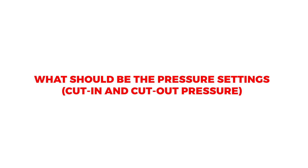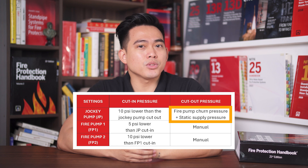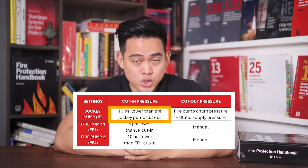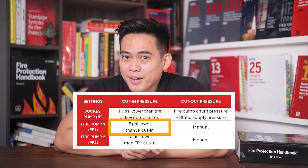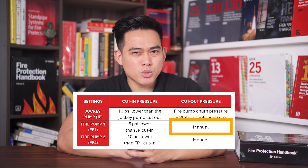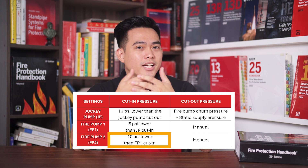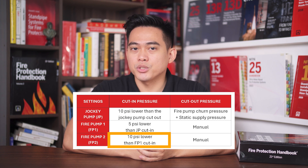What should be the pressure settings of the fire pump and jockey pump? The jockey pump cut-out pressure, or the system's maintaining pressure, should be equal to the fire pump churn or maximum pressure. The jockey pump cut-in pressure should be 10 PSI lower than its cut-out. The fire pump cut-in must be 5 PSI lower than the jockey pump cut-in. The fire pump should not have a cut-out pressure because it's supposed to be manually turned off. For multiple fire pumps, the cut-in pressure of the second fire pump must be 10 PSI lower than the first one configured to run first.